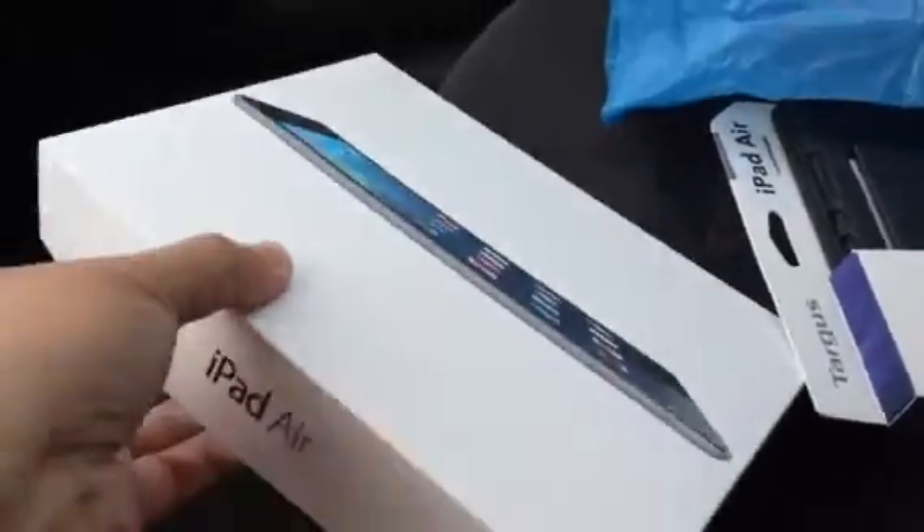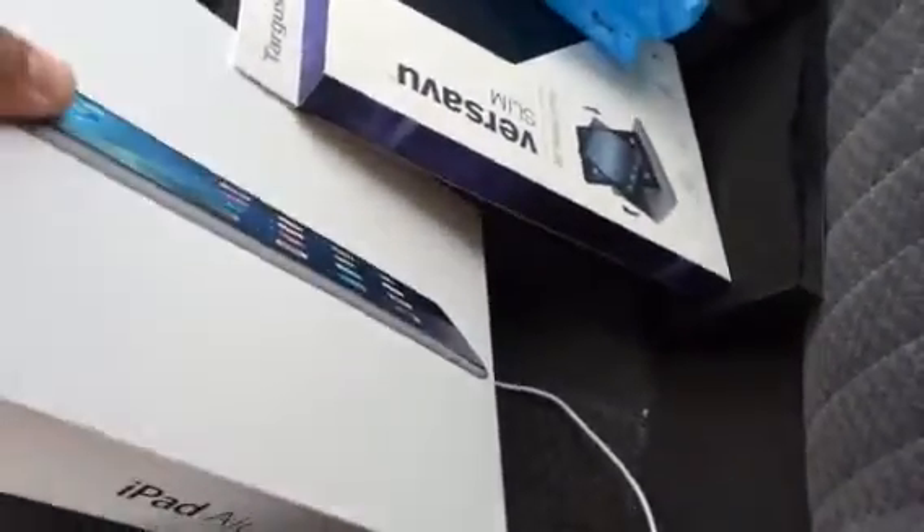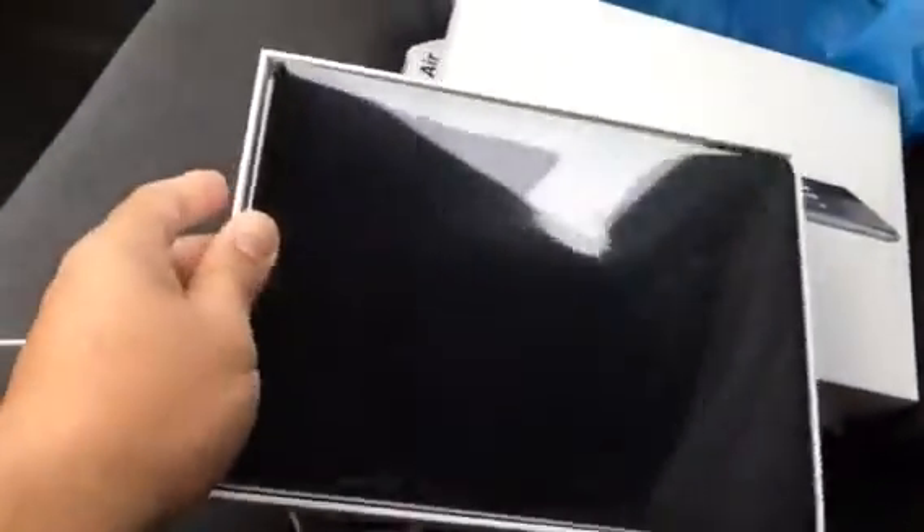I'll do an unboxing and first impressions. I can't even get this thing open. Okay, here we go. Alright, there it is. iPad Air.